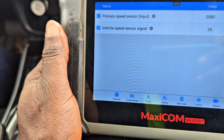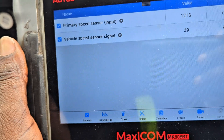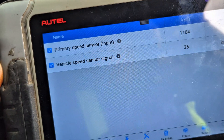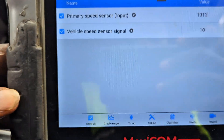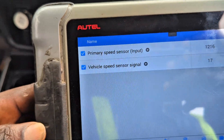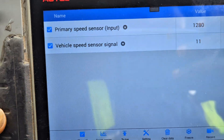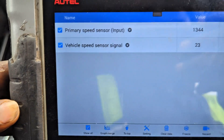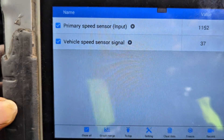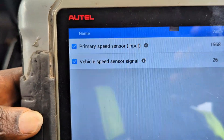Everything is reading perfectly. Let's drive for a while to see whether the transmission warning message pops up. Everything is still good while moving. Let me speed up to see whether the speed reading increases with vehicle speed — it's increasing: 31, 32, 33, 34, 36, 37, 38. Slowing down now — yes, it's coming down. When you speed up it increases, and when you slow down it decreases. This is amazing.